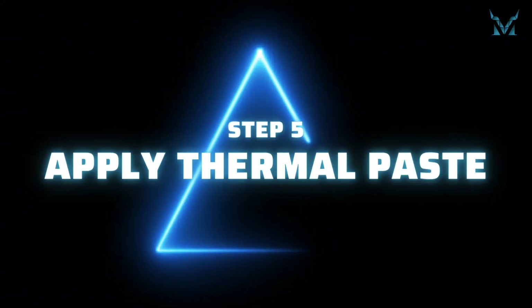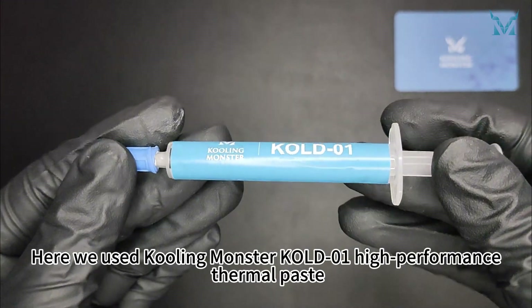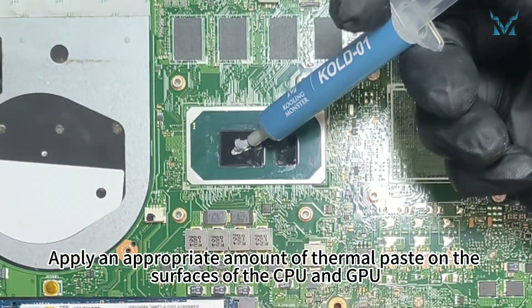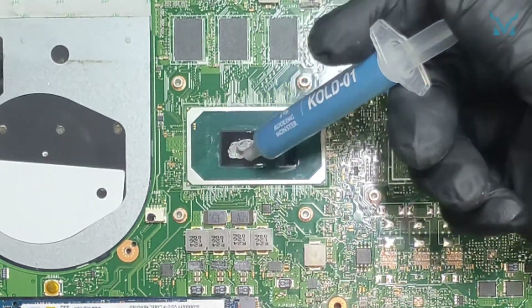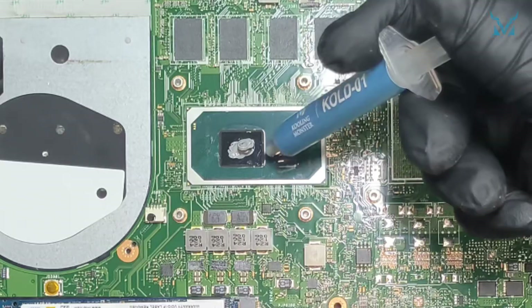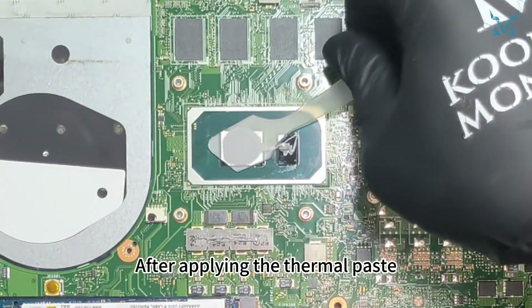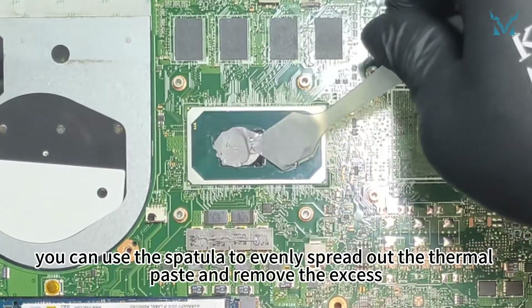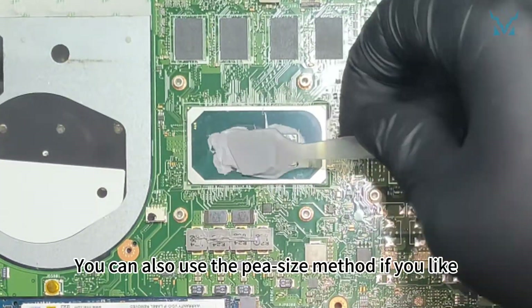Step 5: Apply thermal paste. Here we use Cooling Monster Cold 01 high-performance thermal paste. Apply an appropriate amount of thermal paste on the surfaces of the CPU and GPU. After applying the thermal paste, you can use the spatula to evenly spread it out and remove the excess. You can also use the pea-size method if you like.